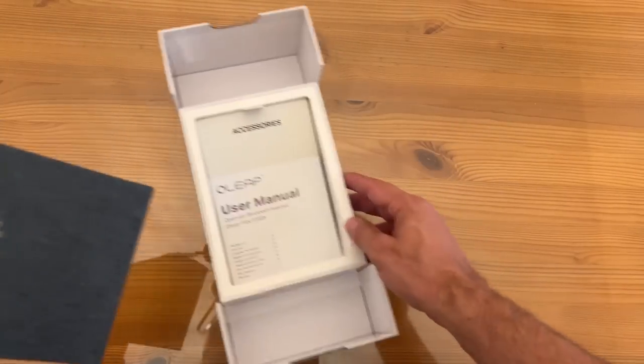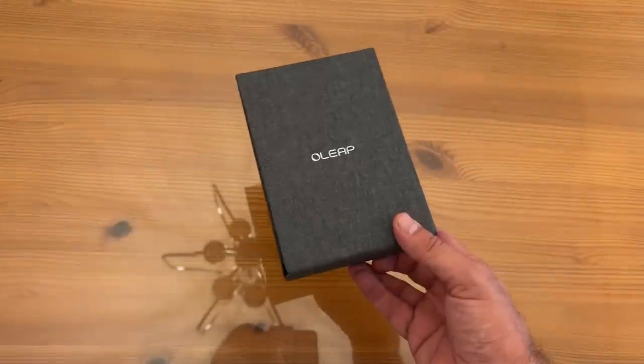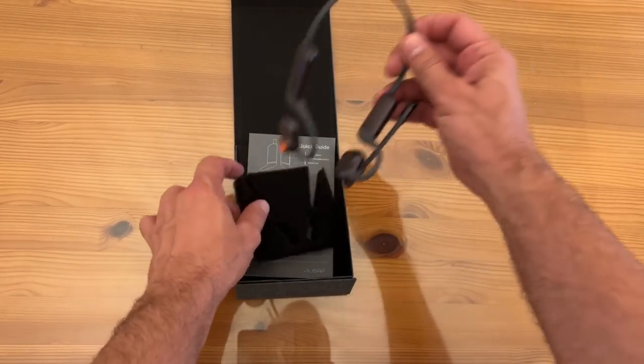The headset eliminates background noises up to 50 decibels. So you don't have that background noise, even if you're in a crowded cafe or out on the streets or here in Florida with a lot of birds and noises in the background.